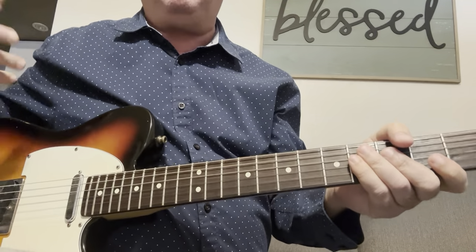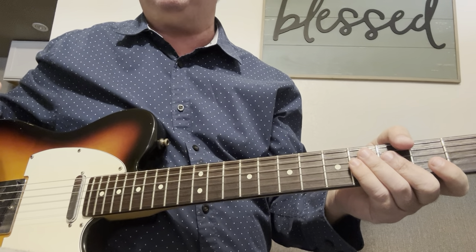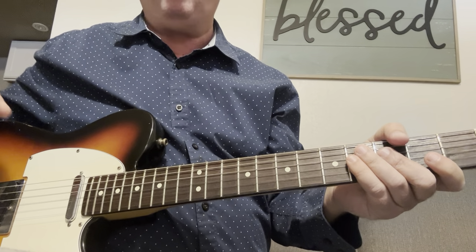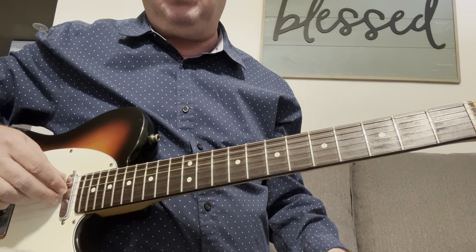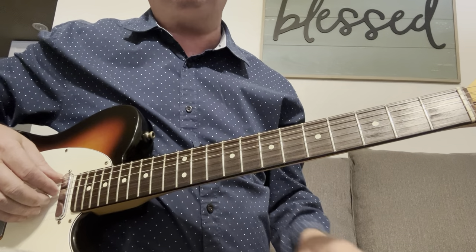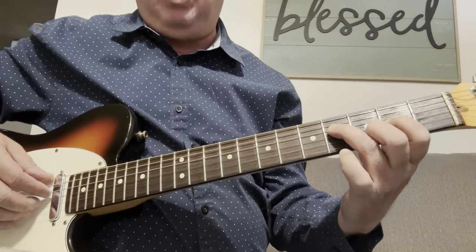In order to simplify this and get you started on lead, we're going to start with a D chord. You play the D chord like this. I want to use the three middle strings — that's the D, G, and B — and we're going to start with a D chord like this.